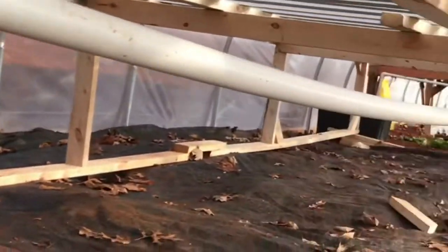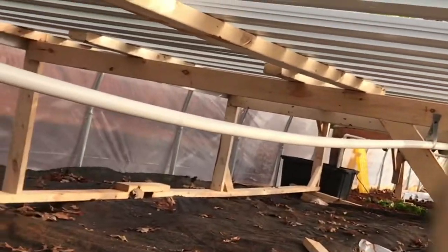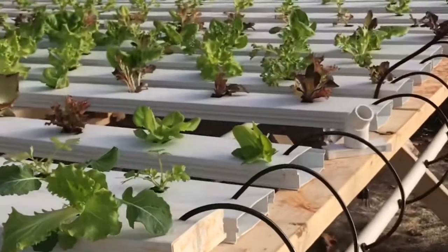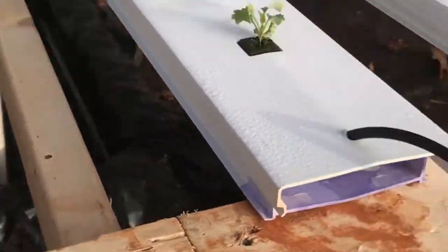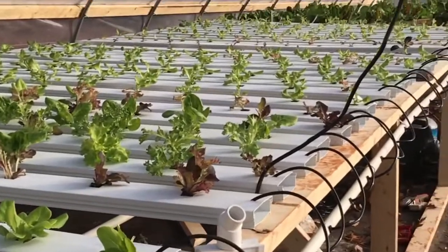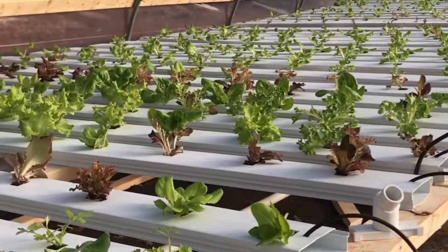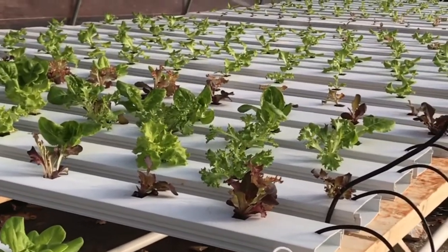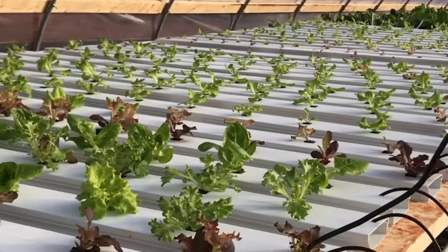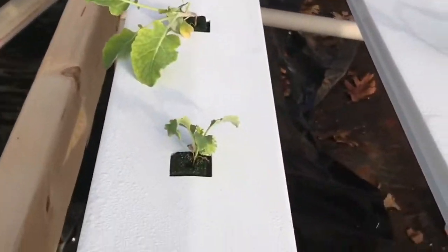It goes uphill so that when the water comes back down everything has equal pressure. If these holes were going uphill, you'd have less and less pressure as it goes up. I've found you get a lot more even coverage and even pressure on these lines if you start uphill and then go downhill, and at the end you can have a valve plumbed back to your reservoir to relieve any excess pressure.